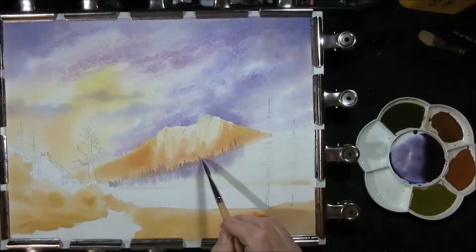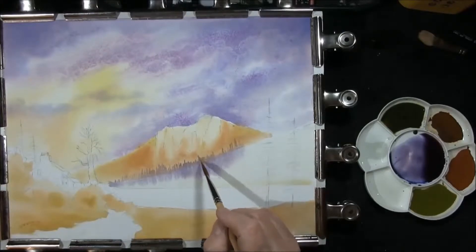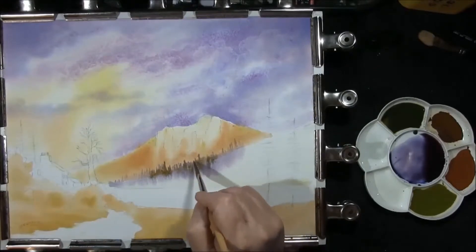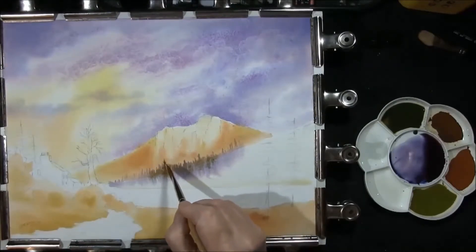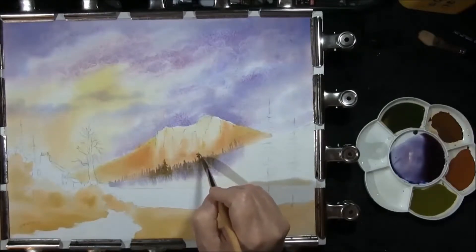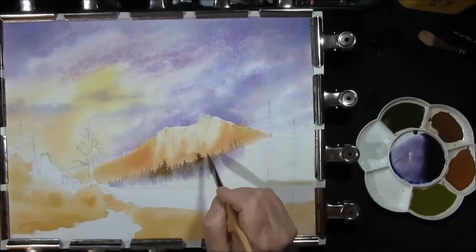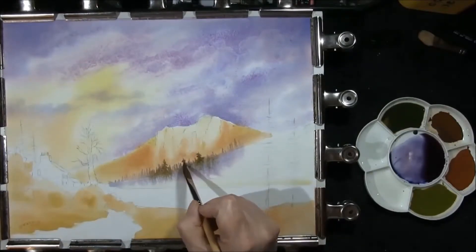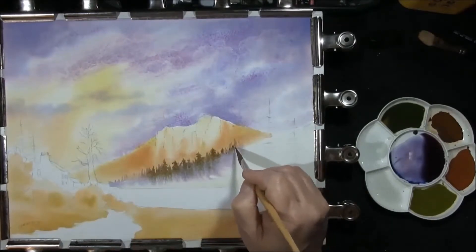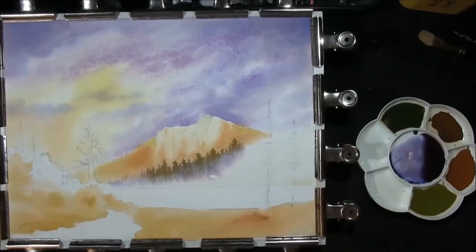I'm just going to drop some dark green colour — transparent yellow, raw sienna, French ultramarine, and just a touch of raw umber. Every now and again just dropping a little bit of detailing, but not much. As I've said before, your eye will mix this and it will tell you that they are trees. Just removing any excess water.